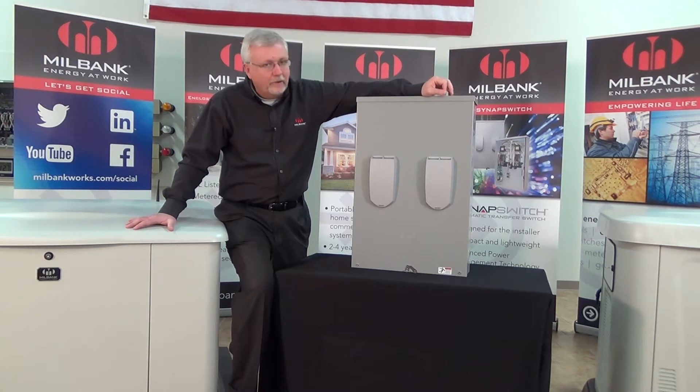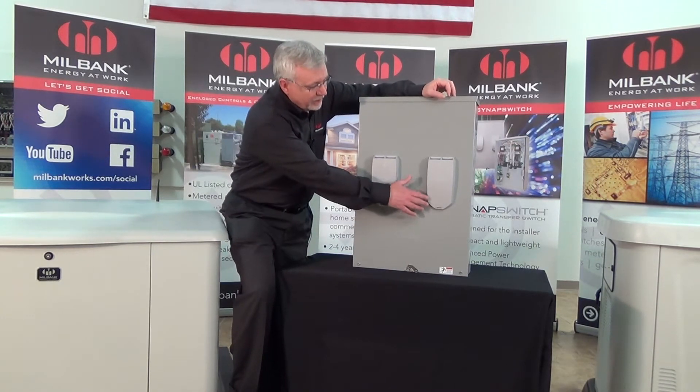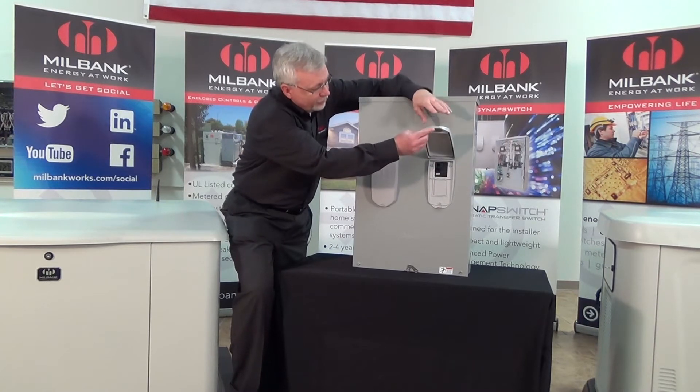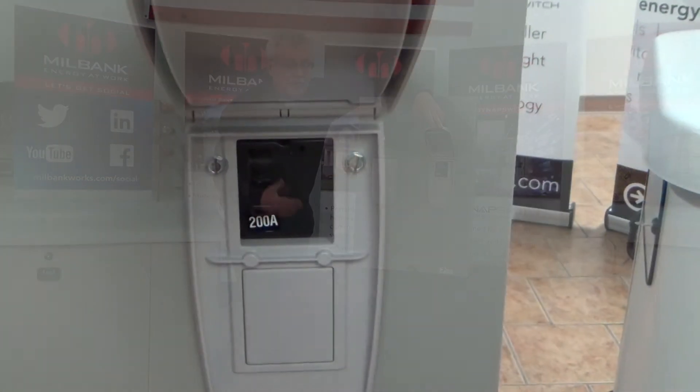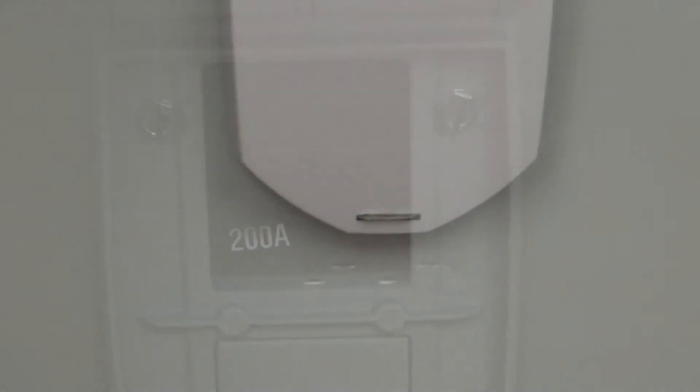Many utilities require a service entrance rating on a transfer switch if you're using whole house power, which means you have to have a means of disconnect for the utility company equal to the rating of the house service. This one in particular is a 200 amp, so if you have a 200 amp home, this is the design that you would need. You have a main disconnect here for the utility.